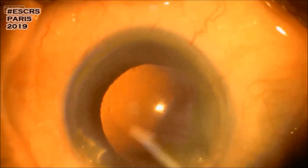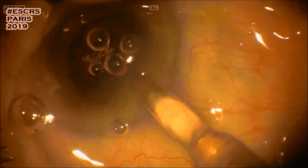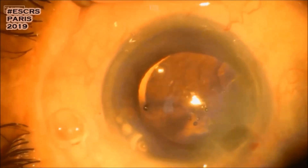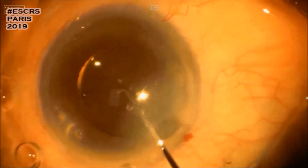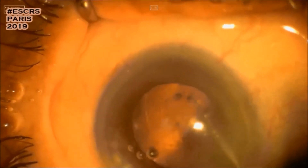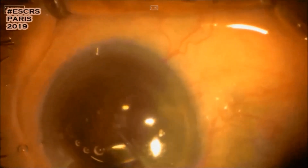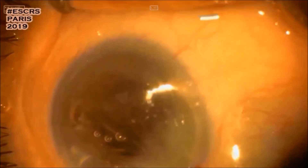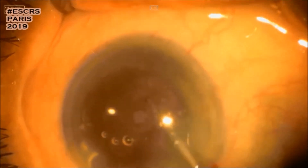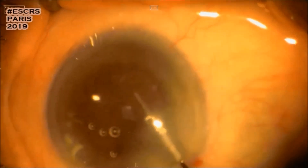Viscoelastic has been injected before delivering the lens into the capsular bag. Oops — the lens is not in the right position. Now the IOL is inside the bag.